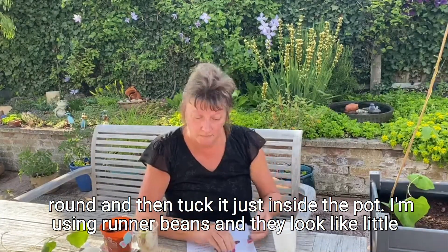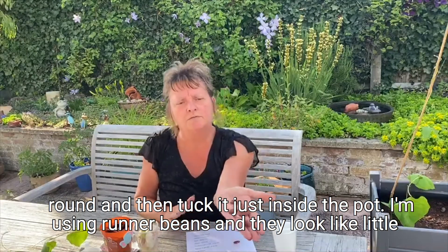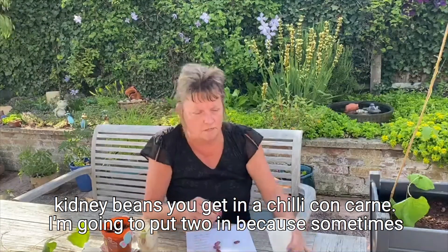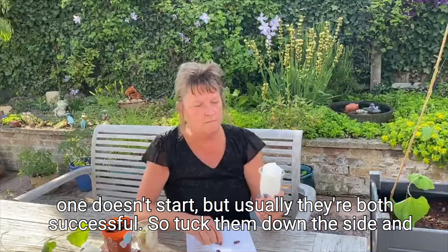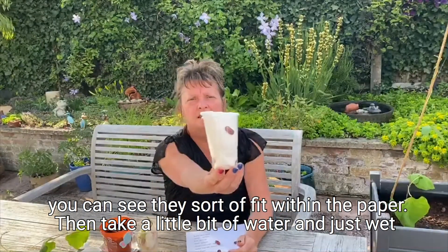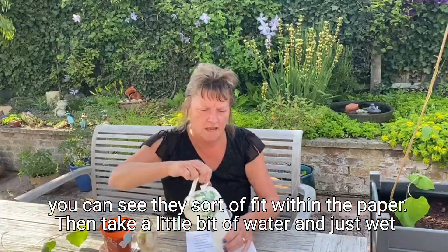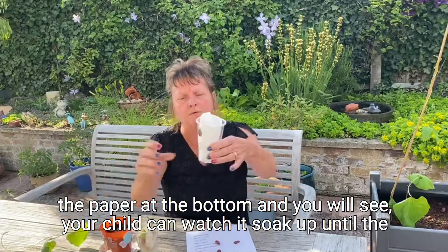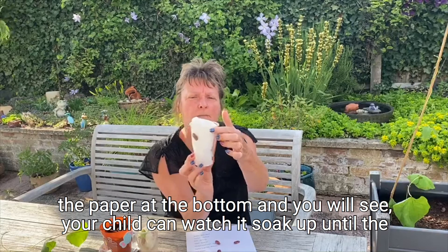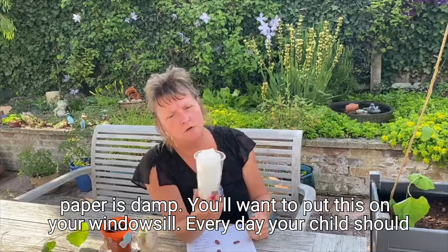I'm using runner beans and they look a little bit like the sort of kidney beans you get in a chili con carne. I'm going to put two in because sometimes one doesn't start — usually they're both successful. Tuck them down the side and you can see they sit within the paper. Then take a little bit of water and just wet the paper at the bottom, and you will see your child can watch it soak up so that the whole of the paper is damp. You want to put this on your kitchen windowsill.